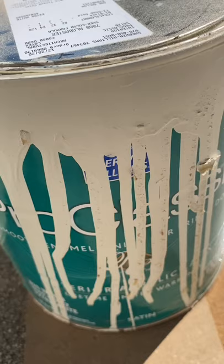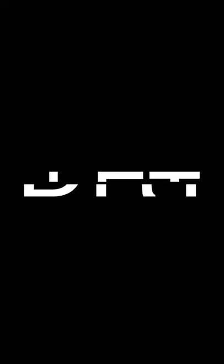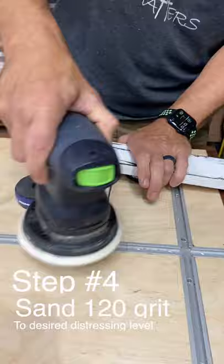Then come back with a contrasting good quality water-based paint, paint two coats, let each coat dry. Then sand it with 120 grit again to your desired distress level.